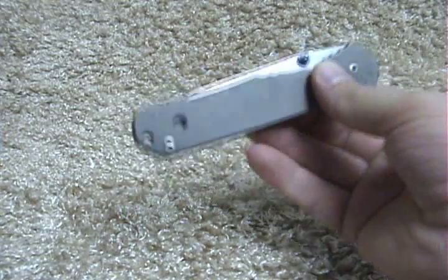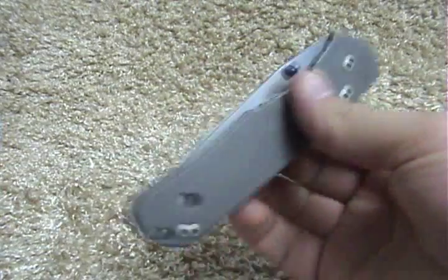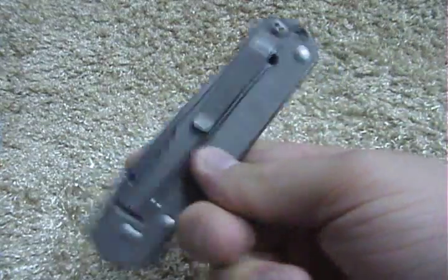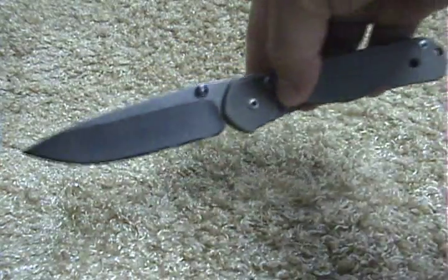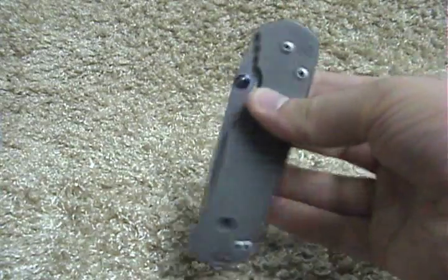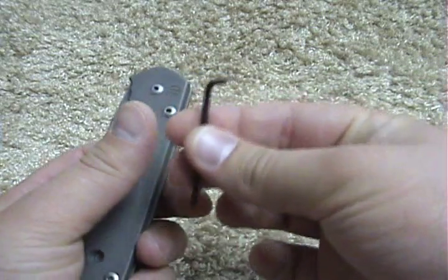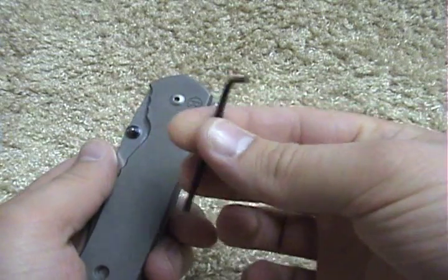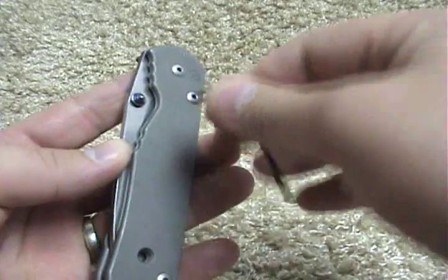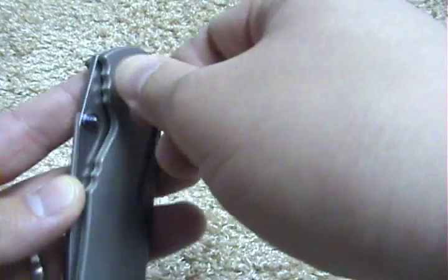What's going on guys, I just want to show you the breakdown of a Sebenza pivot system. If you're wondering more about the knife or don't know about it, I have a review on this I'll post up soon. Anyway, let's get into it. They give you this little Allen key — there's nothing special, you can find it at Lowe's hardware if you lost it.